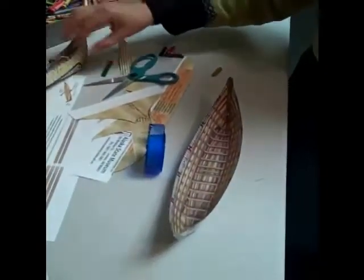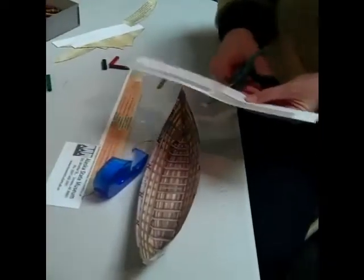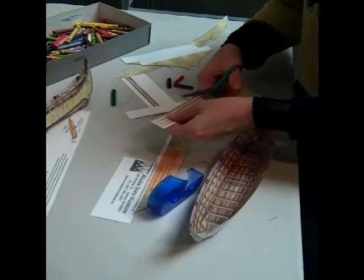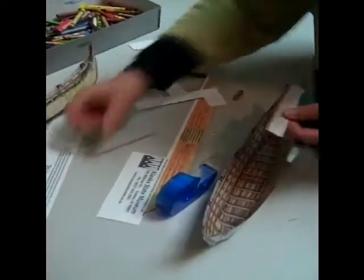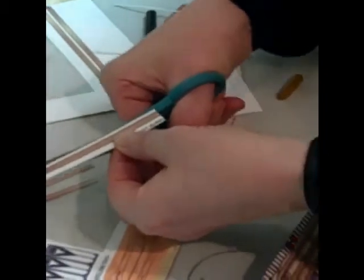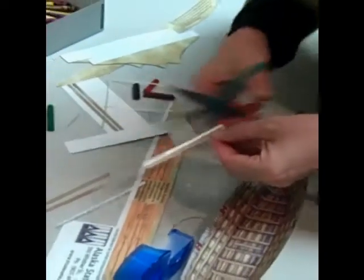One of the things we're still missing is we need to cut these thwarts, and the paddles are right here too. I'm going to cut these thwarts out — that's a pretty simple thing, mostly just cutting straight lines. They're extra long because everyone will fold their canoe and tape it a little differently, so you can cut the right size. There are six thwarts, also called crossbars on a canoe, evenly spaced across it. That gives the canoe frame more stability.